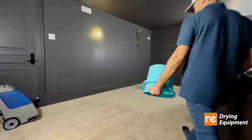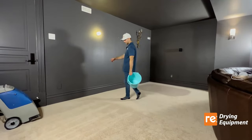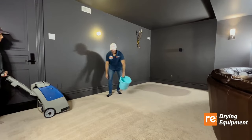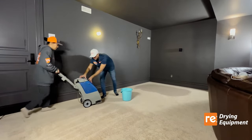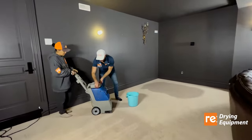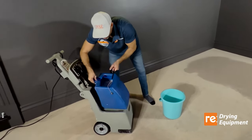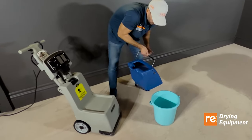Now we're going to show you how much water we extracted from just the first application — the bucket is not empty. Ideally you want to repeat this vacuuming on a daily basis while your equipment is working.